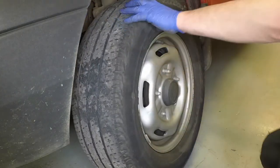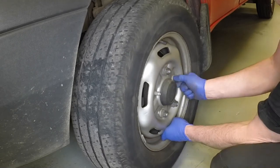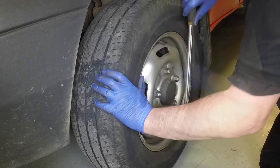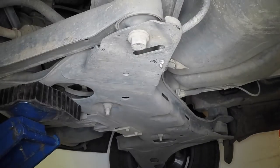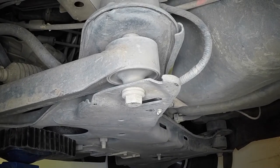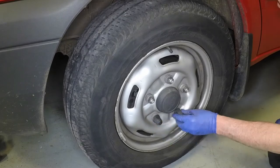Locate the wheel over the studs, then refit and lightly tighten the retaining nuts. Remove the axle stand and lower the vehicle to the ground. Tighten the wheel nuts to the specified torque. Refit the plastic caps.